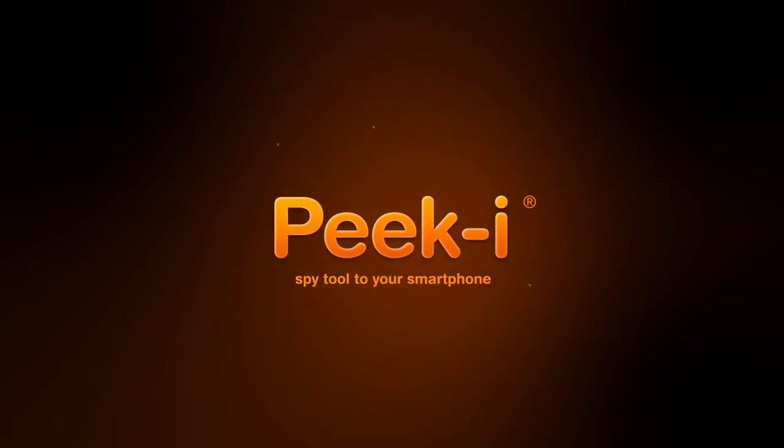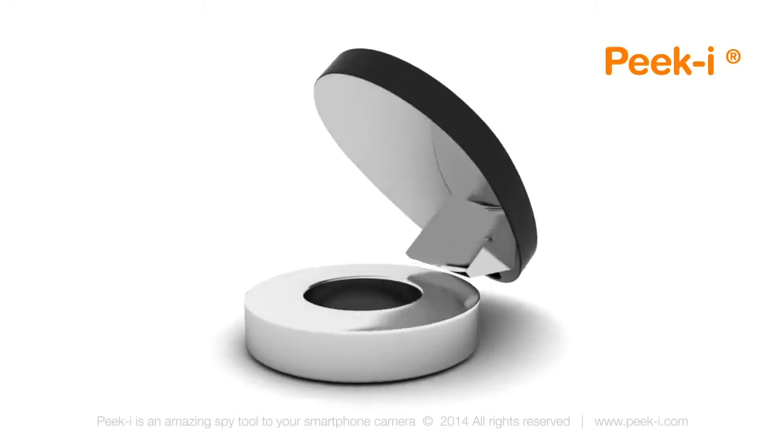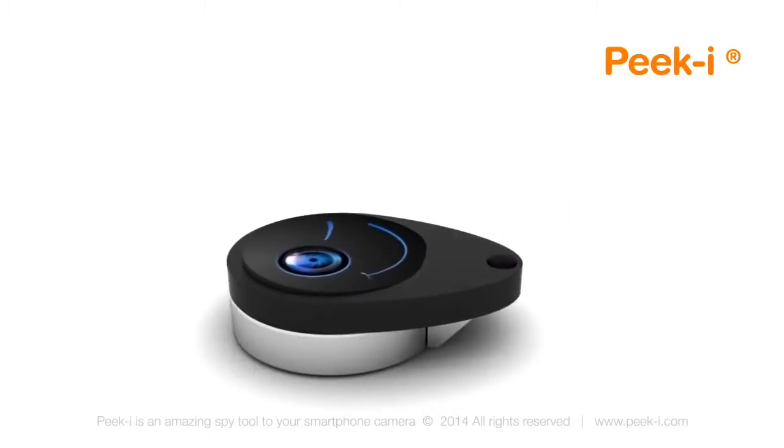Say hello to an amazing new tool for your smartphone — PeekEye. PeekEye is a tiny spy gadget that helps you take pictures discreetly. It easily attaches magnetically to the camera of your mobile device.